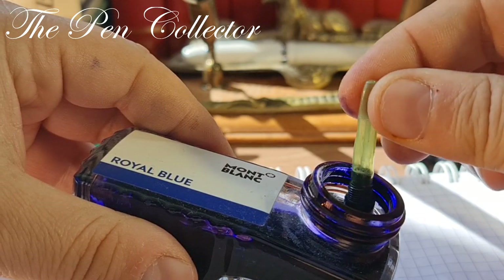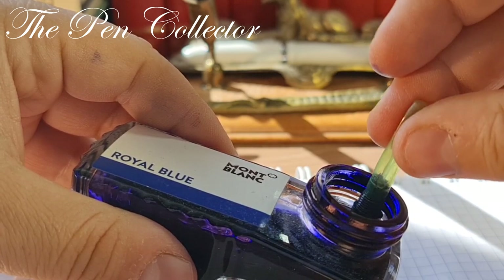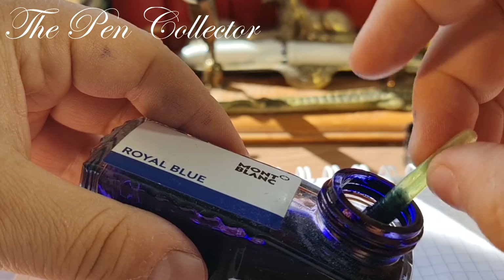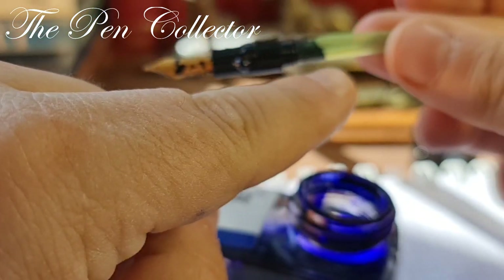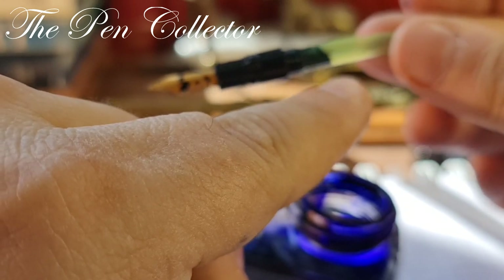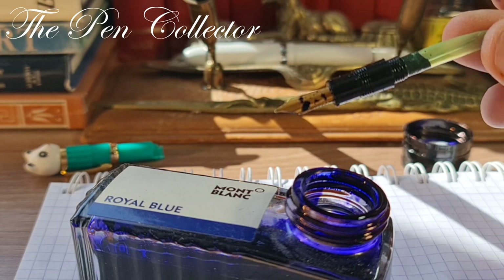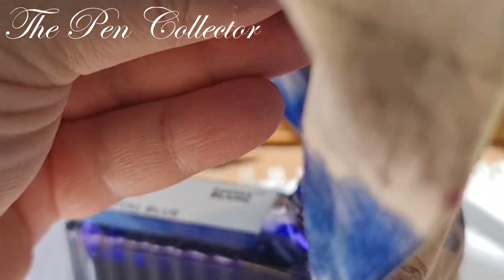Now I am pushing on this rod. I hope it will draw — look, we have some ink being drawn in by the pressure. I repeat this procedure and I think I have a little bit of ink in the reservoir as you can see. It won't fill up all the sac, but it is enough for my writing sample. Let me find a tissue to remove the excess ink from the grip section and the nib.